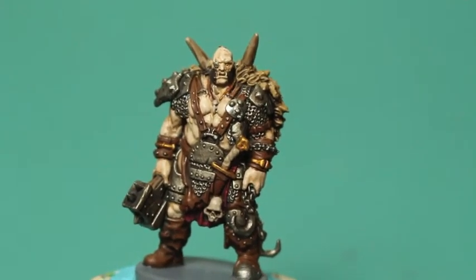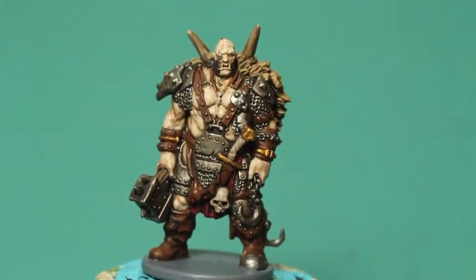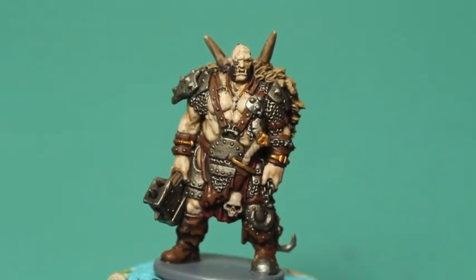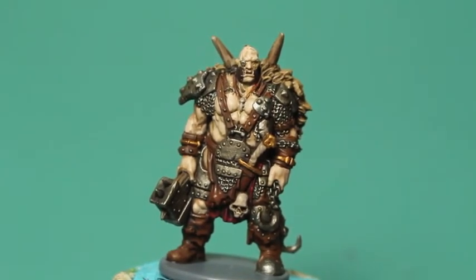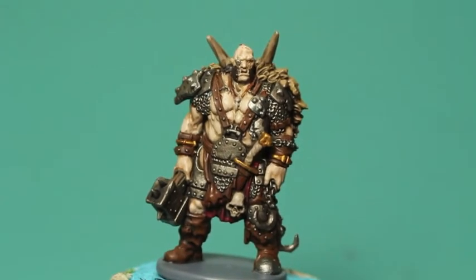I hope you guys enjoyed this video. I'm having a lot of fun painting these guys and I really enjoy it. If you're feeling like you're stuck in a rut and you want to try something different, don't be afraid to branch out and see what else is out there. You'll be surprised what you might find to spark your inspiration and creativity, and get that paintbrush moving again.